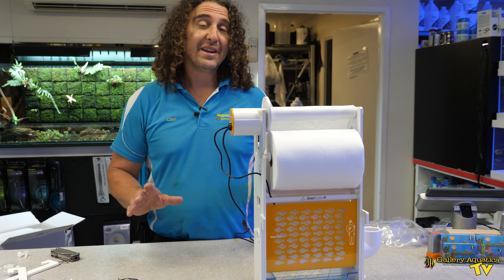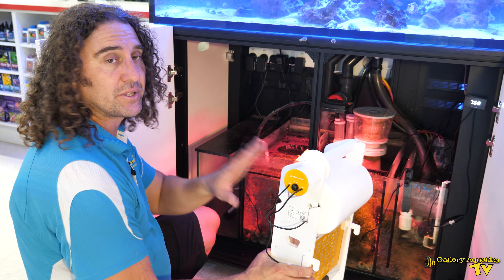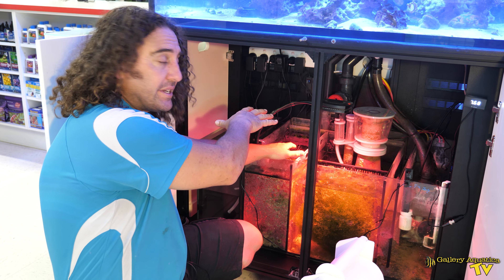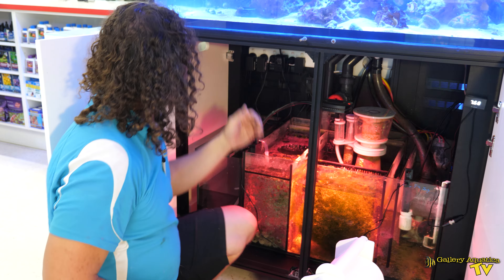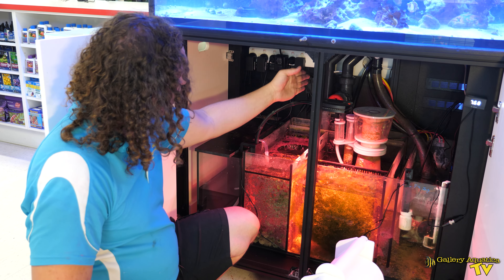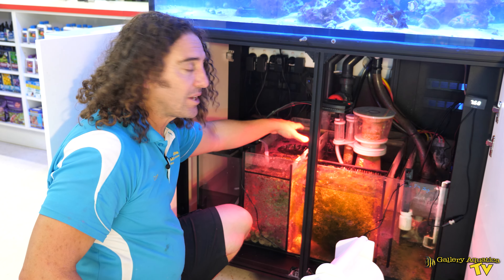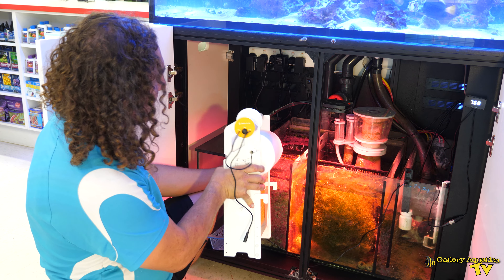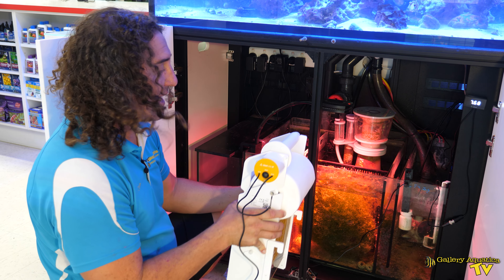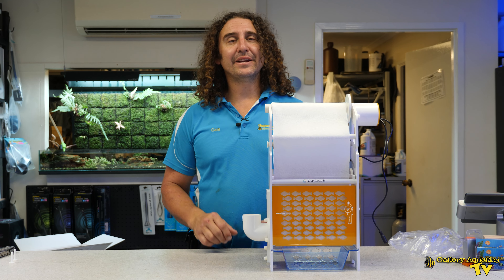Let me show you exactly where I'm going to put this filter roller. This is the Salisbury Reef Display Tank and it has the perfect position for our Smart Roller — right here where the water first flows into the sump. The drainage line is 40mm, so we'll be able to go straight from the main drain with the gate valve straight into the Smart Roller. It'll fit in here very nicely — we'll pull out the filter sock holder, mount it sitting on the glass baffle, with the motor facing out and plumbing towards the back.